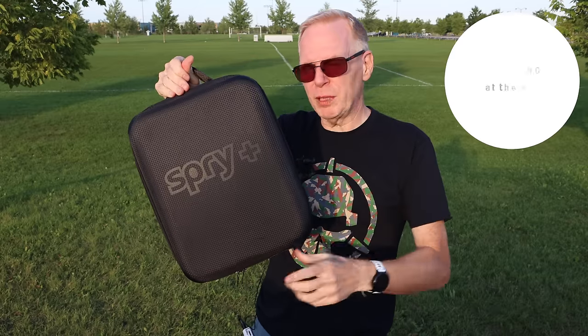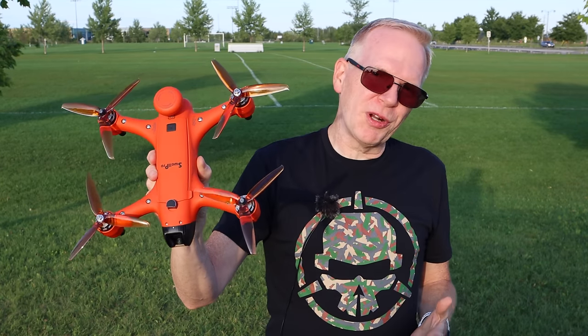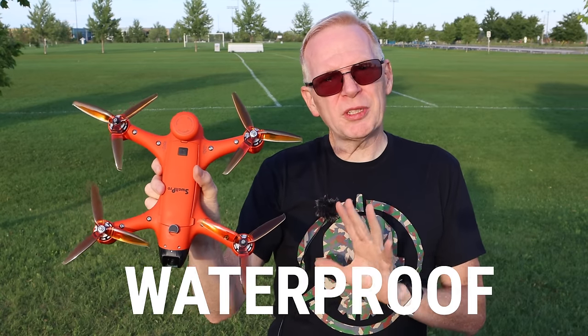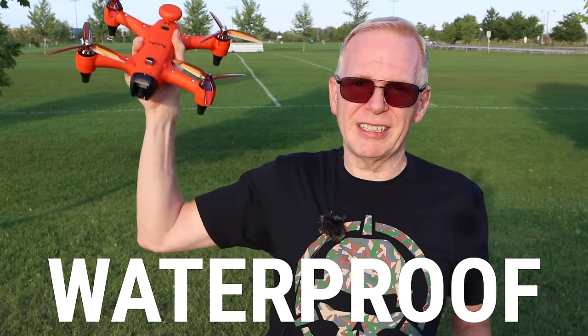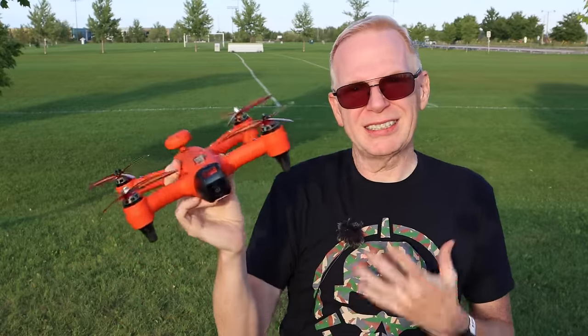It comes in a nice hard case with a lot of stuff inside — you'll see it in the unboxing. Let me show you the drone. This orange beast is the drone. Why is it so different from every other drone? Well, it's 100% waterproof. You can dart this into the water and you won't damage it. It can flip upside down, flip around — it's waterproof.